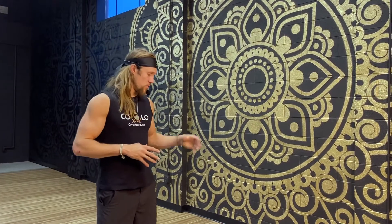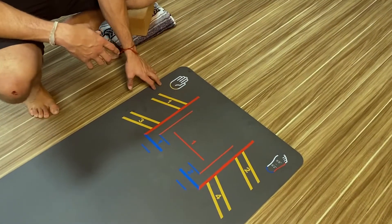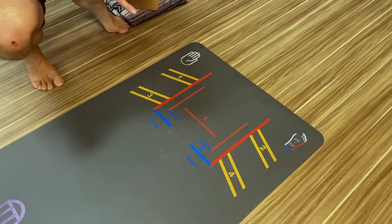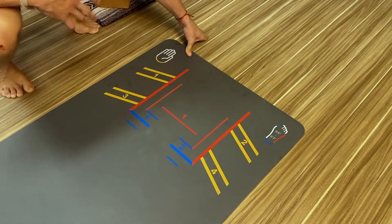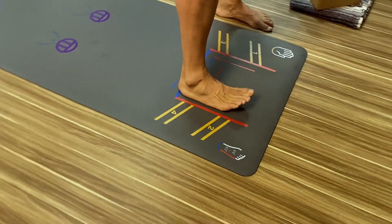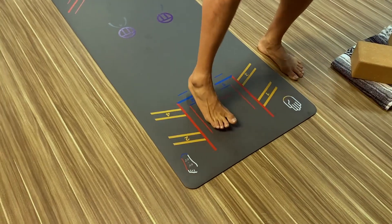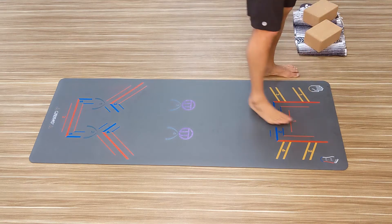This mat is meant to be that gateway for you. If you take a look at the top of your mat, you'll see maps that are color-coordinated to specific parts of your floor-contacting limbs. The heel is blue, the outer edge is red — your heel will always land on a blue line, and your outer edge will always align with one of the red lines. There are a lot of options here.